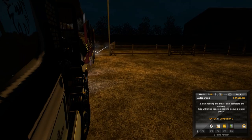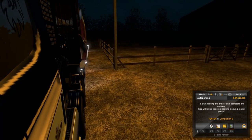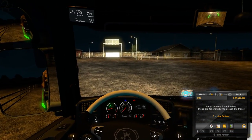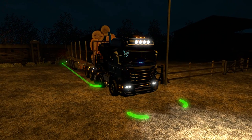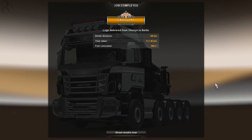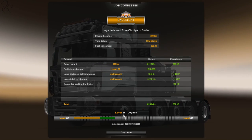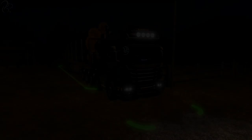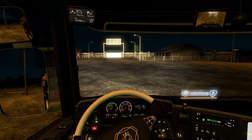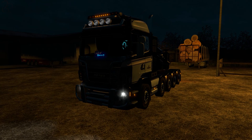We've arrived in Berlin - bingo! 600 kilometres driven, 28 grand earned, 957 XP which takes us halfway through level 68. That's not bad.